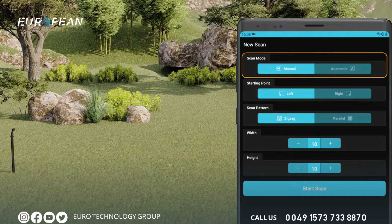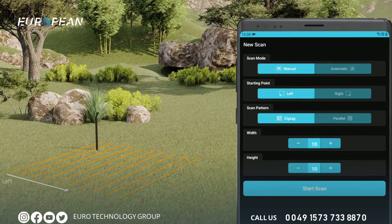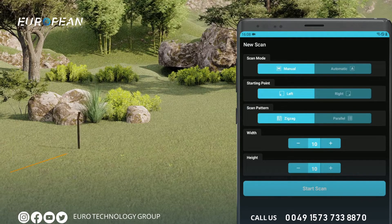First, select the scan type — automatic or manual. You can set your scan start point from the lower right or lower left corner by selecting the left or right start point. If you start from the lower left corner, proceed to the next scan row on your right; if from the lower right, proceed to your left. You can do your scans in zigzag or parallel. In parallel scanning, the starting point of each line should be right next to the starting point of the previous line in the same direction.